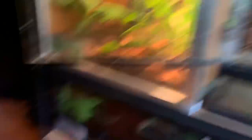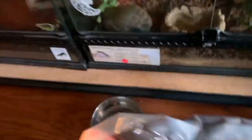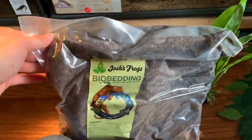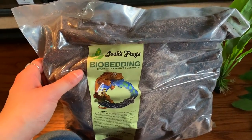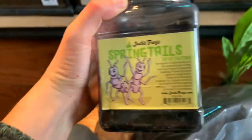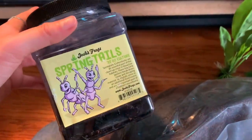Now everything is cleaned out. I'm just gonna start adding all of the substrate - I'm gonna dump this whole bag in because I'll have to use all of it. I may probably need more. I'm not using a drainage layer because this BioBedding actually has a drainage layer built into it, and I'm going to be adding charcoal for the springtails which also helps with drainage.